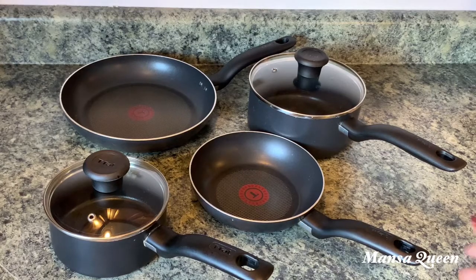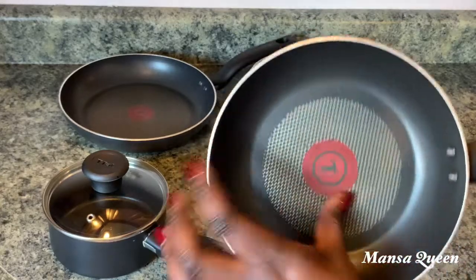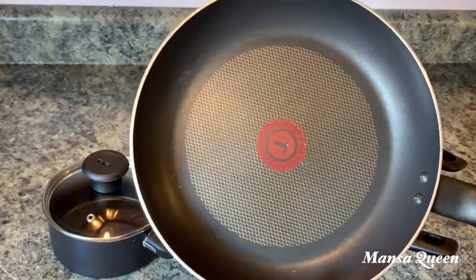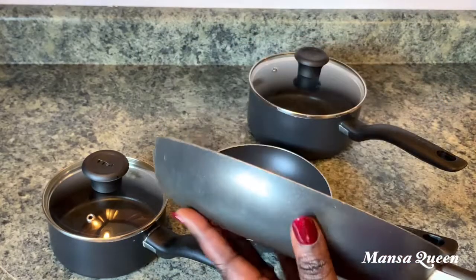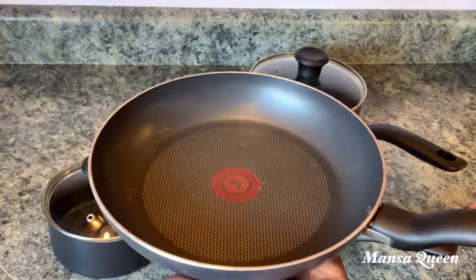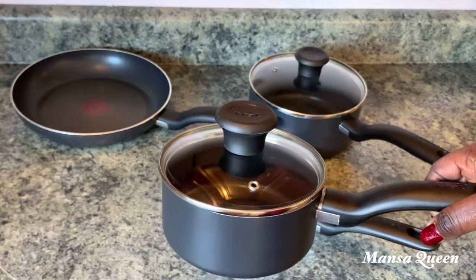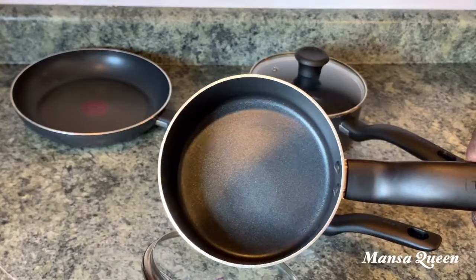This is my oldest set — my T-fal nonstick pots and pans. This set is at least four years old and they are still holding up tightly. This is the 10-inch pan, the biggest size, and you can see from the back it's been used quite a bit. I have no plans of letting go of it. This is the smallest pot from the set — ideal for eggs — and they all have a vent to let out steam.